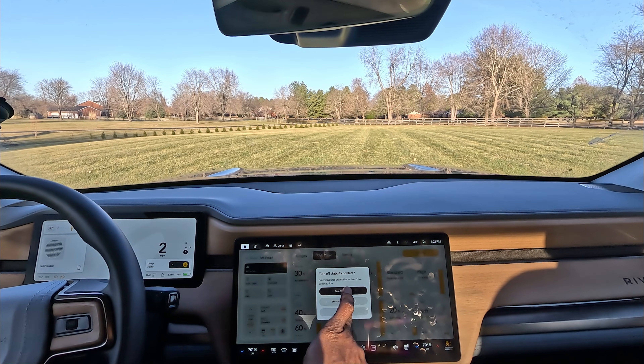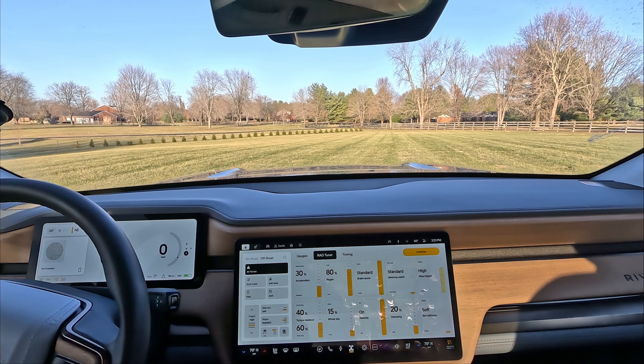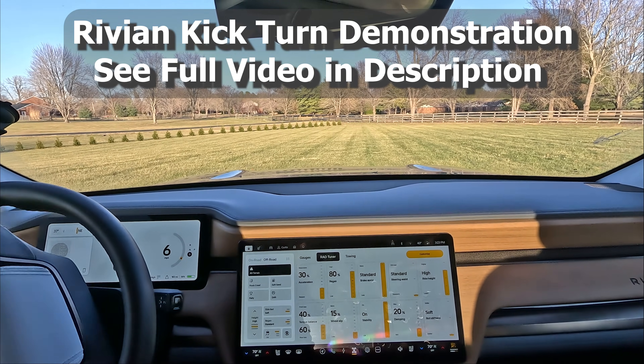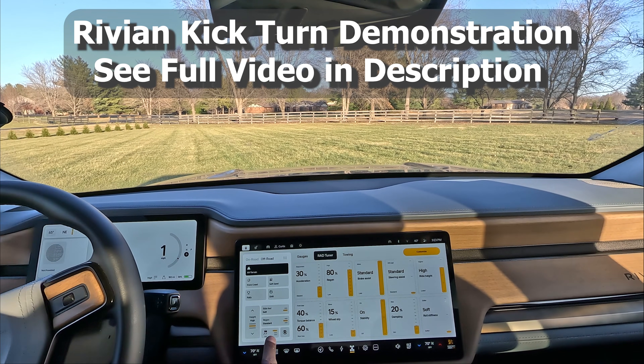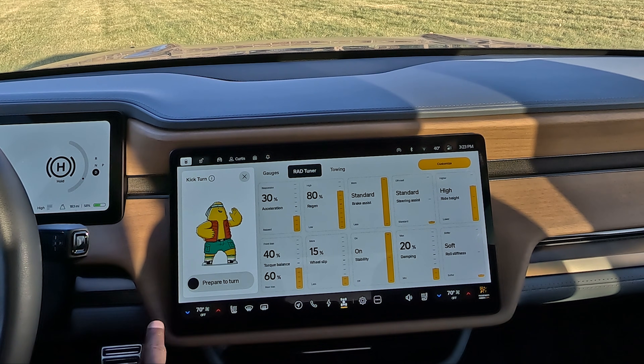All right, how about we go off road and do a little tank turn — we're gonna see how this works. You can use kick turn in all terrain and rock roll. I already messed my grass up once, so we're just going to do that here. I'm gonna have to do a lot of fixing. So this is how you turn it on — you hit this button here.